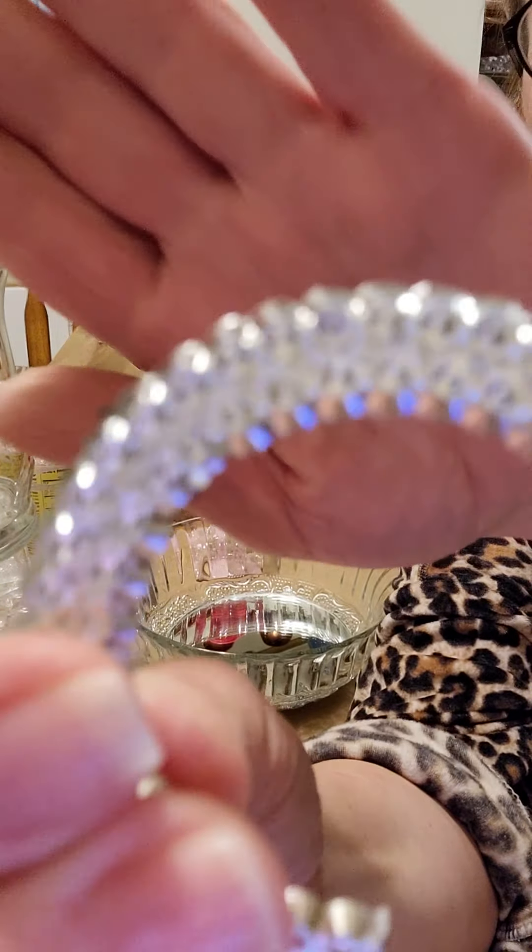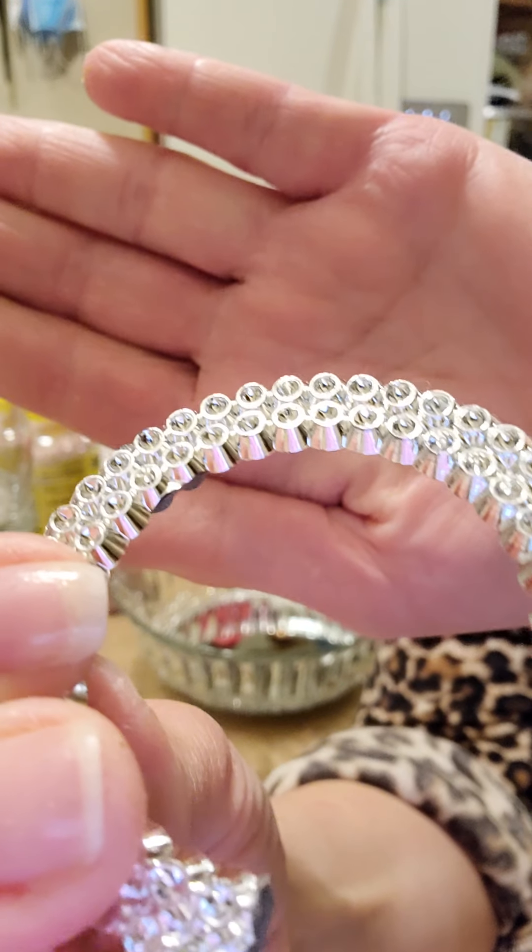It dries very quickly. You have minimal seconds to work with it before it dries.